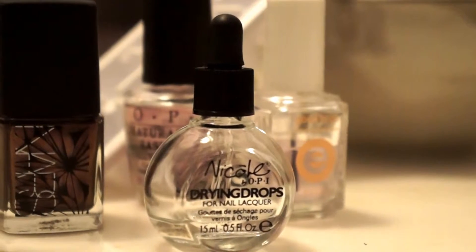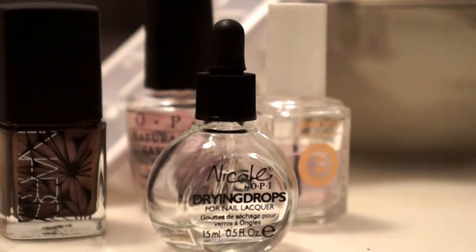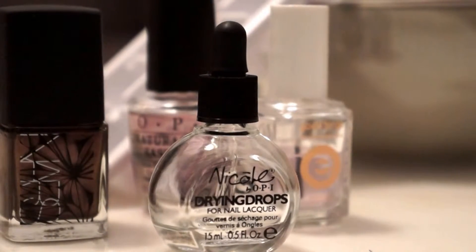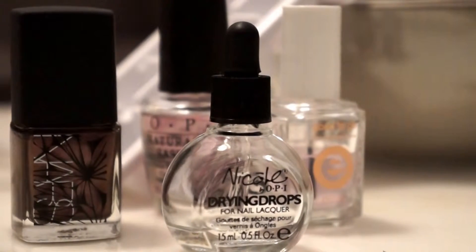This is the quickest tutorial you'll probably ever see on this channel. I am the manicure queen — I do at-home manicures like it's my job. So I really wanted to give you guys my secret for drying my nails really fast at home.